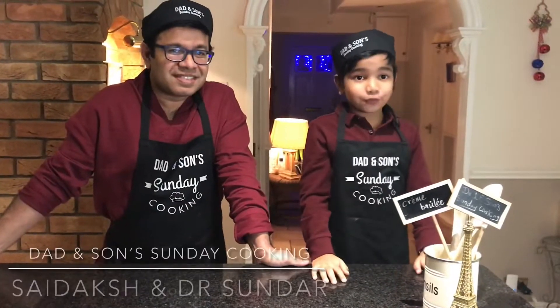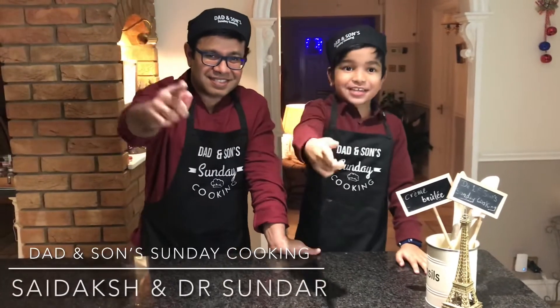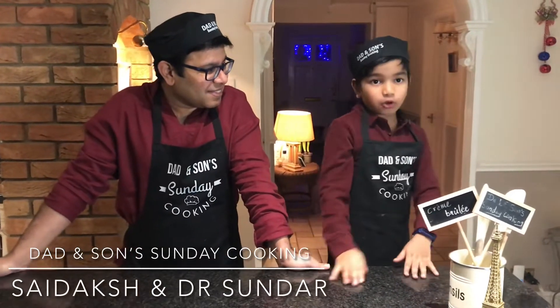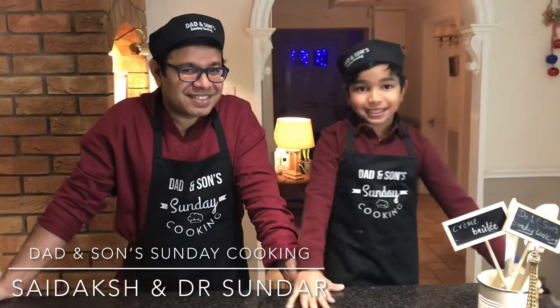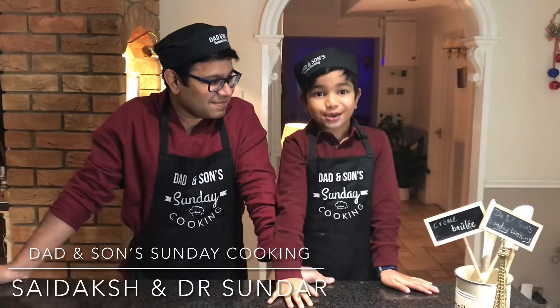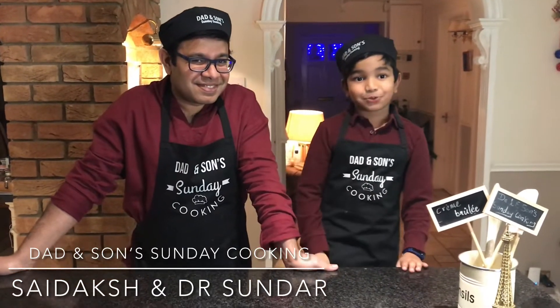Thanks for watching, and don't forget to tune in for another episode of Dansan Sunday Cooking. Please don't forget to share this video with all of your friends and also subscribe, and please comment if you enjoyed cooking with me and my dad. See you next week. Bye.